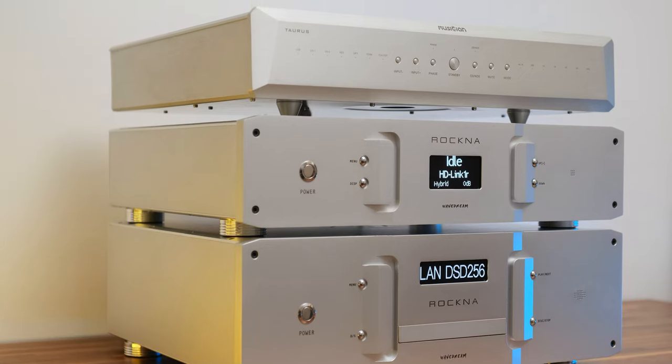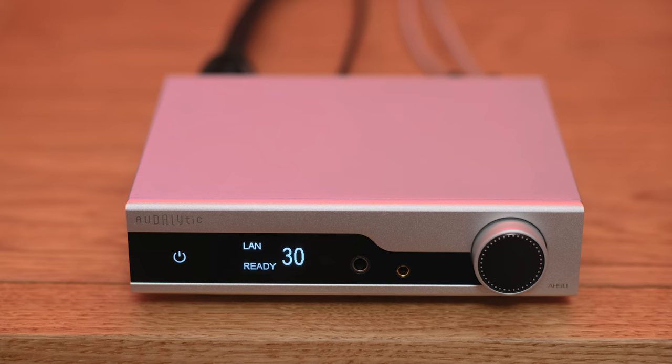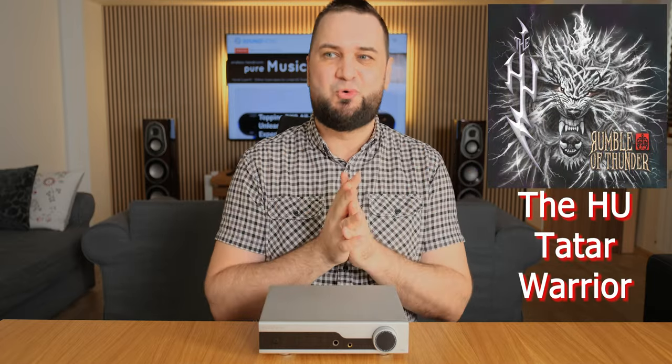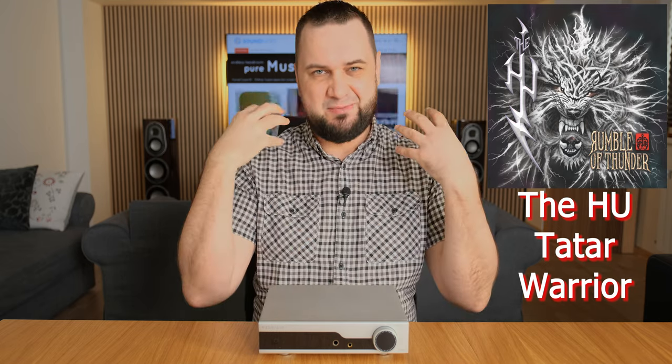A lot of you are dreaming about R2R ladder DACs like the Musician Pegasus 2, Gustard R26, Holo Audio, Rockna Audio, or Denafrips — and I'm very glad because I believe I've found a substitute that sounds very similar without inflicting a critical hit to your wallet. Testing dynamics with 'Baba O'Riley' by The Who, the hair on my hands and back started rising. I'm not a snobby audiophile who recommends only the most expensive gear — this hobby is for everybody, and I'm very happy getting goosebumps from such an affordable unit.